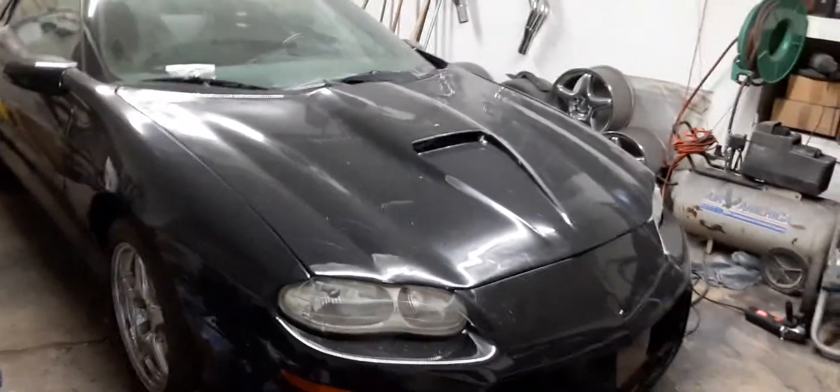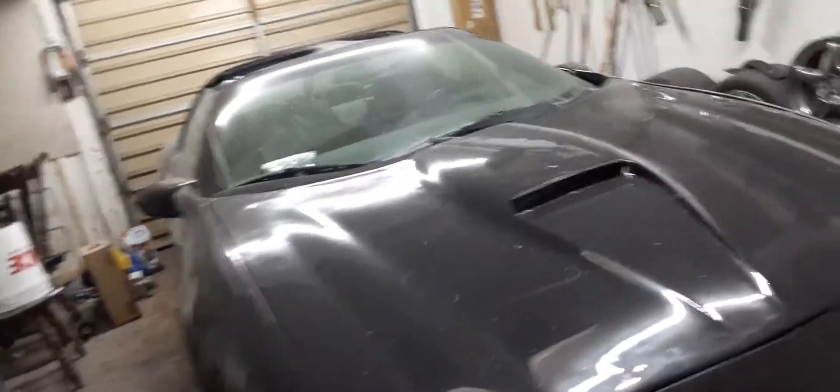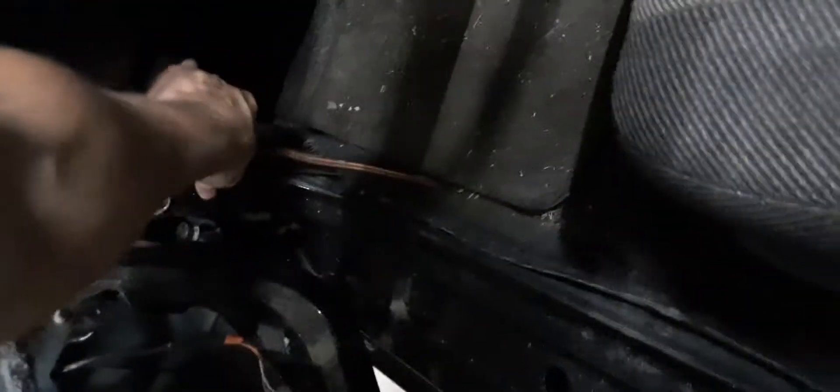You obviously need the headlights, the marker lights, the fog lights. If you want the fog lights — and I'm guessing most people do since it's part of the bracketry if you get it off of another car. Usually if you get stuff off of eBay it would probably already have the fog lights on there. I would just recommend getting it from somebody that has a car they're parting out — you get everything the cheapest.